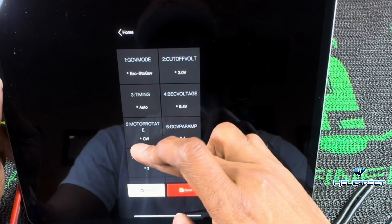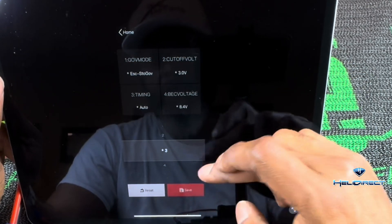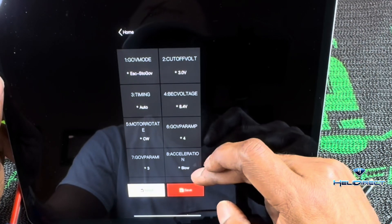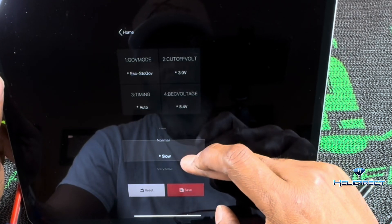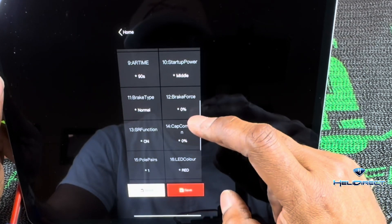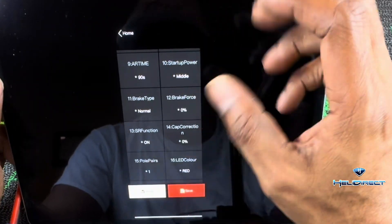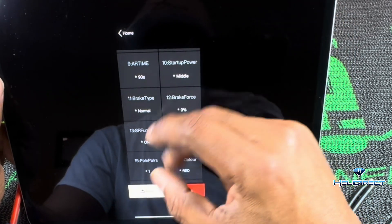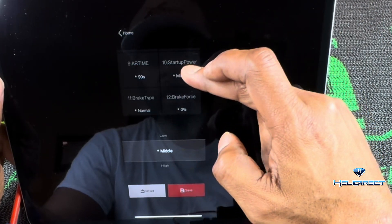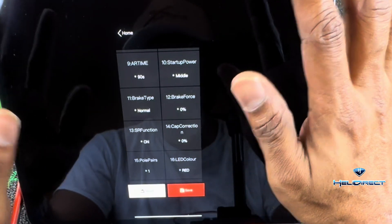Head rotation can be set to counterclockwise or clockwise. Governor parameters include P and I — you can adjust how fast it catches and how fast it releases the head speed. Acceleration can be set to slow, normal, or fast. You've got all the bells and whistles here. There's also AR time — I think that's auto rotation time. I'm just going through the menu so you can see it. Startup power — most ESCs run fine on stock settings.